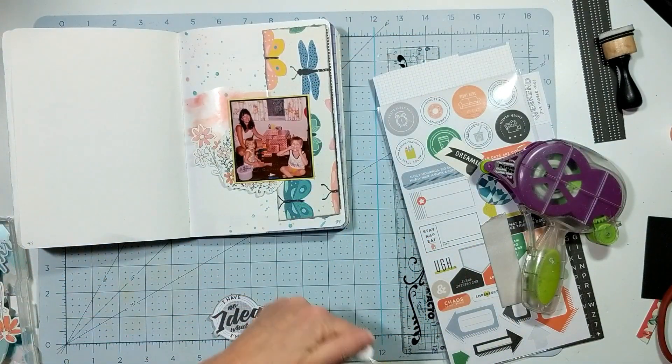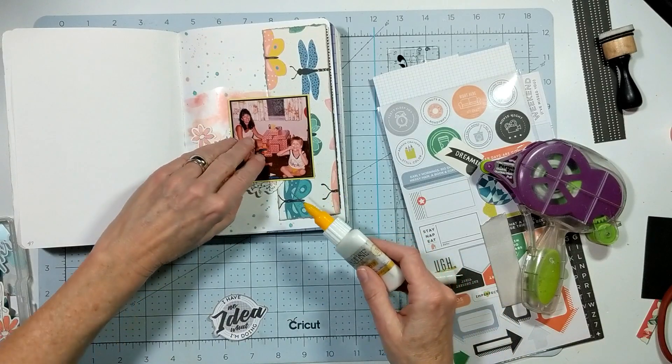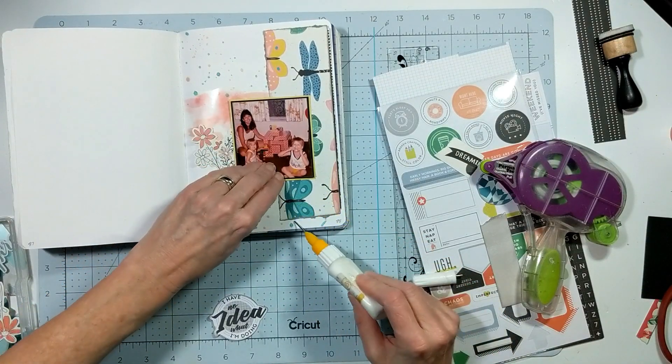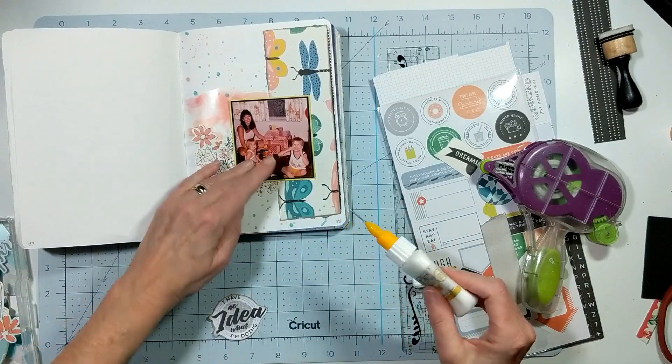I'm arranging my photograph in that wreath and I'm happy with that, so I'm going to glue that down.